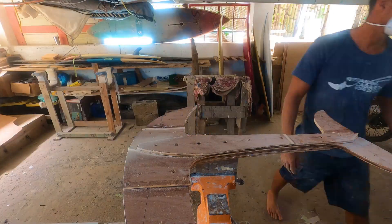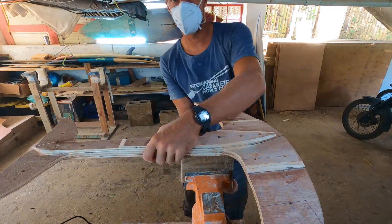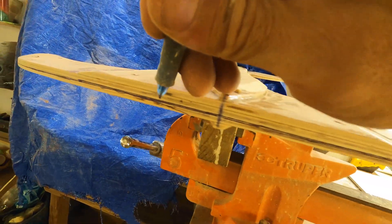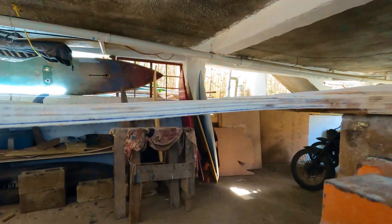The first step in shaping is sanding the outline smooth. Once the outline curves are clean, I trace the cord line around the entire foil. When shaping, this line is never touched — the idea is to sand the foil up to this line.